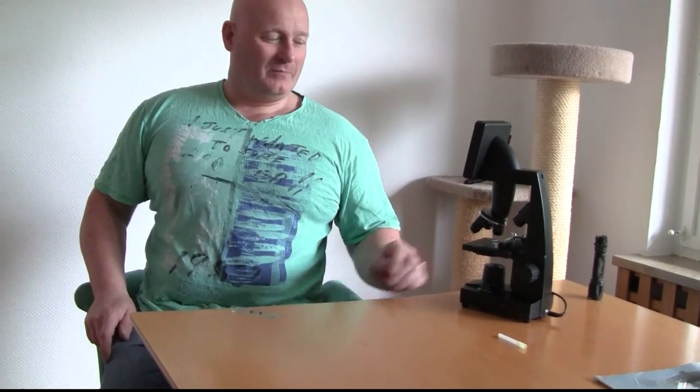Hello and welcome to the Slingshot Channel. Today we want to find out more about rubber using a microscope. I bought this one — it's about 190 dollars.